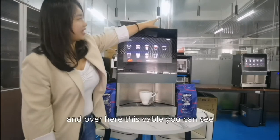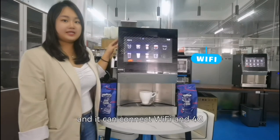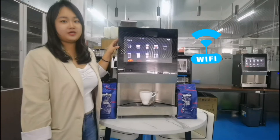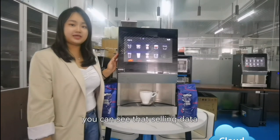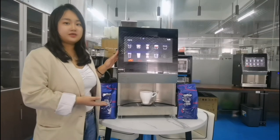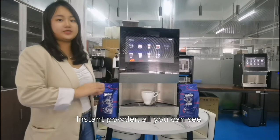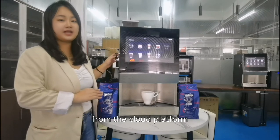And over here, this cable — you can see our machine has a cloud platform, and it can connect via Wi-Fi and 4G. From the cloud platform, you can see the selling data, maintenance information, and the machine's problems. It alerts you when it's running out of coffee beans or instant powder.